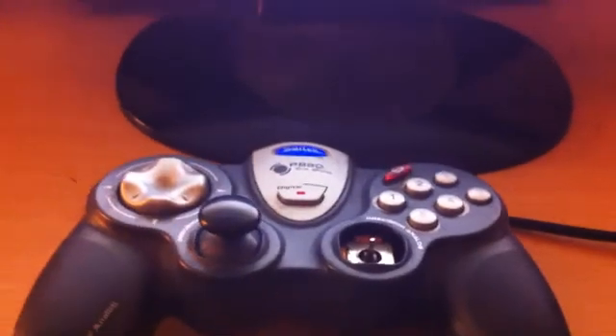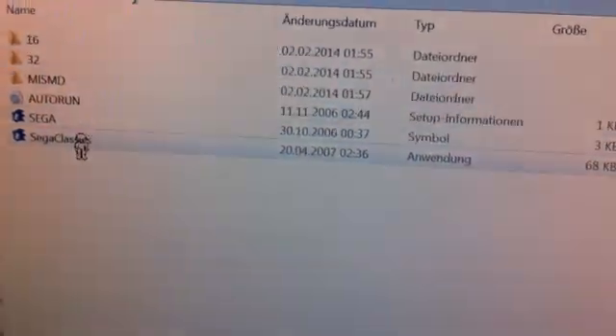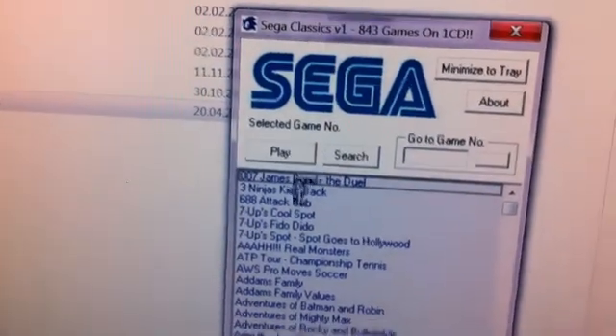Today I want to show you that it is working with the emulator I have. Here we see it. When we click on it, we see it.